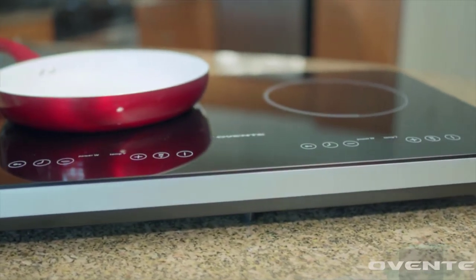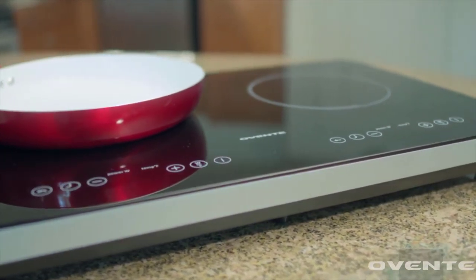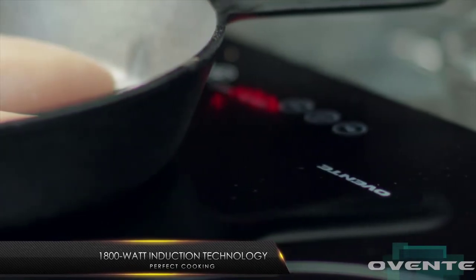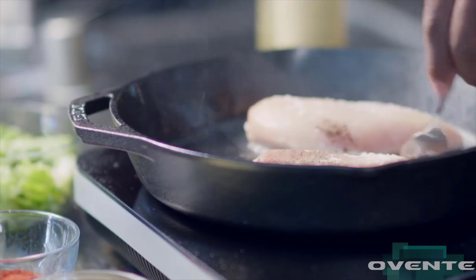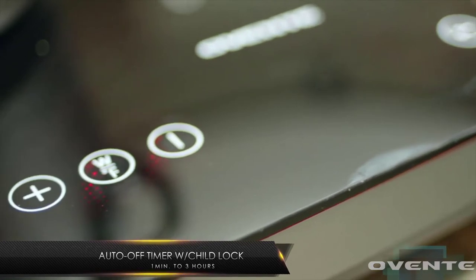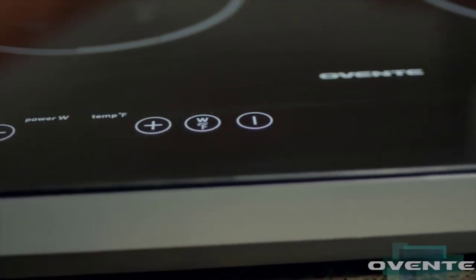Introducing the dual cool touch portable ceramic induction cooktop — it does a lot. Our 1800-watt induction technology supercharges your pots and pans for faster, even cooking every time. Our LED digital display, auto-off timers, and child lock give you maximum control and safety.